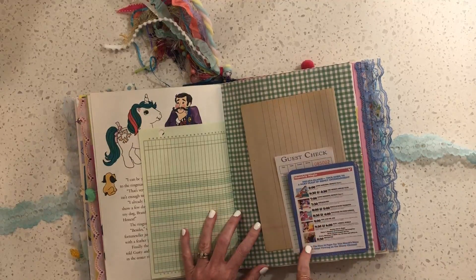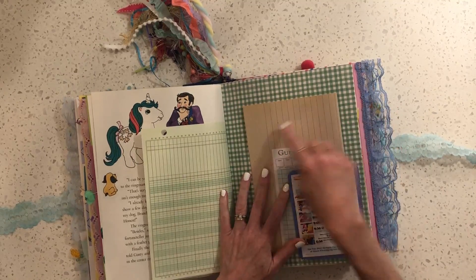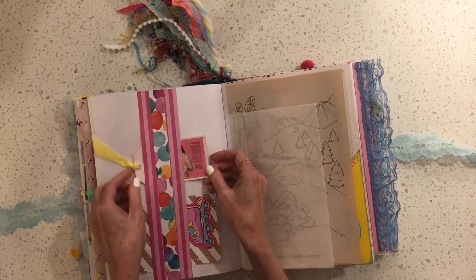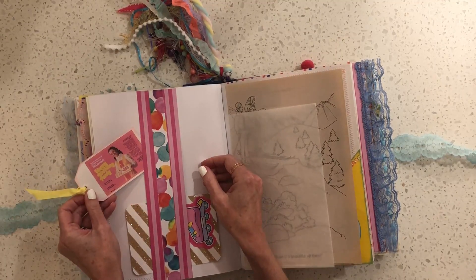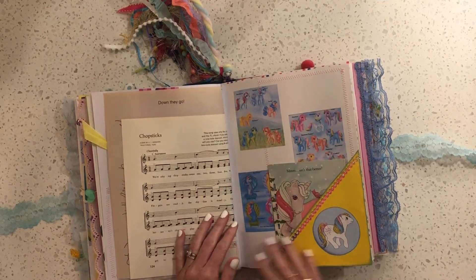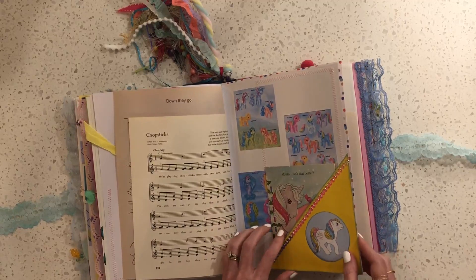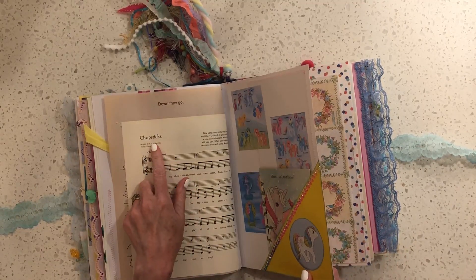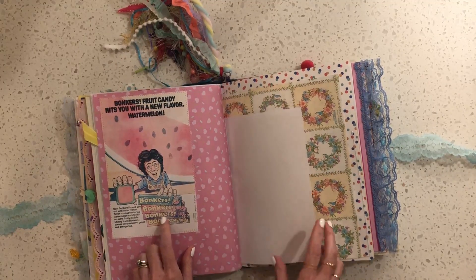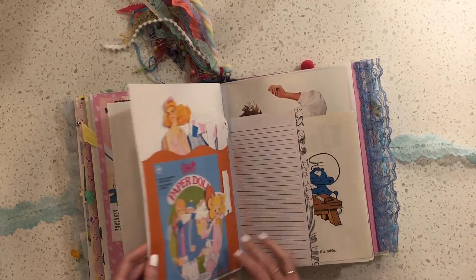This is a Disney Channel morning lineup that I found and printed, a guest check, a very old legal pad sheet. Just some more journaling cards that I made, and this is a McDonald's birthday party ad. Another My Little Pony touch and feel book with some other ad images that I found. This is one of the first songs I'm sure we all learned how to play on piano, so I had to put that in there. A Bonkers candy ad, Snoopy and Woodstock — you can't have an 80s journal without Snoopy.